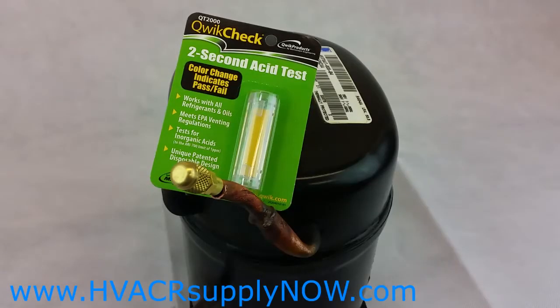Today I'm going to talk to you about the Quick Check QT 2000 from Quick Products. It's the two-second acid test kit — a very easy item to use. It works with all refrigerants and oils, it meets EPA venting regulations, and tests for acids in the system.